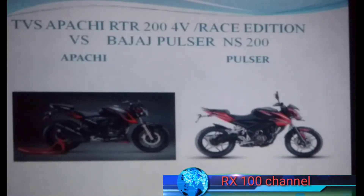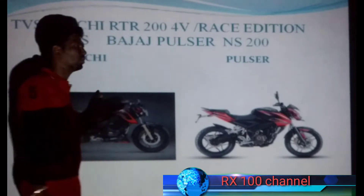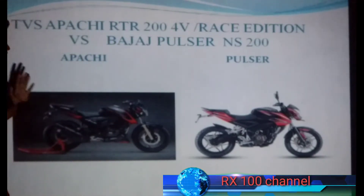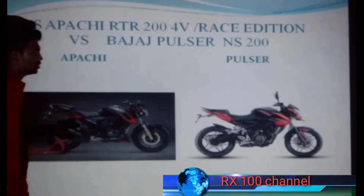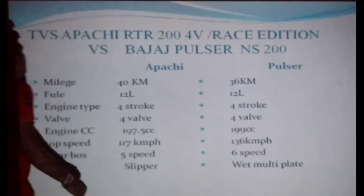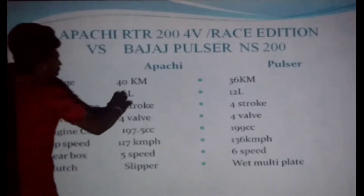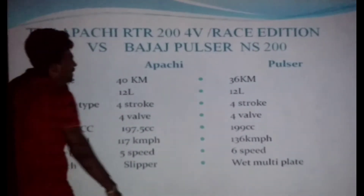If you want to see the video on the Apache RTR 204, it will be made by the Pulsar NS 200. This is the Apache RTR 204 video image. The Apache RTR 204 covers 40 km. This is the Apache RTR 204 video.